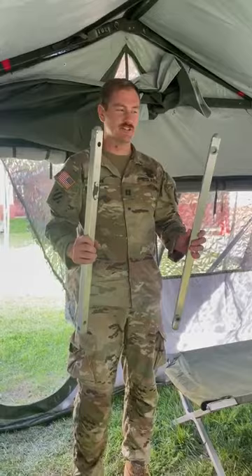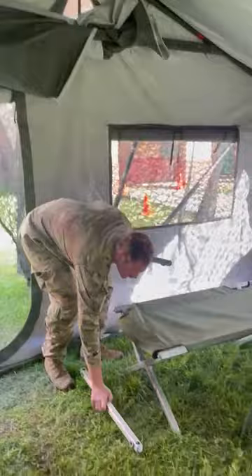What is this everybody? This morning we're going to be putting together a cot. First thing I look for is the peg and then the small pegs.